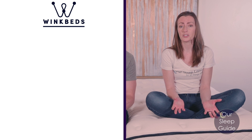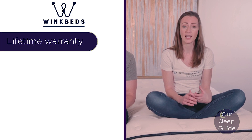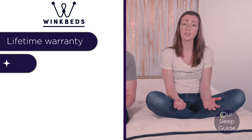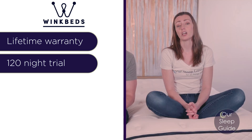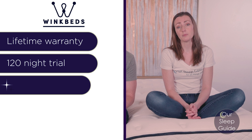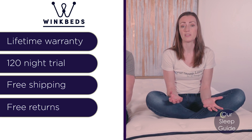All in all, the Memory Luxe by WinkBeds is a really solid choice if you're looking for a memory foam or all-foam mattress at a good price point that delivers a durable bed. It has a lifetime warranty covering any manufacturer flaws or defects. You also get a 120-night sleep trial — a solid four months to really try this mattress out. It also includes free shipping and free returns, all added bonuses that come with this mattress.